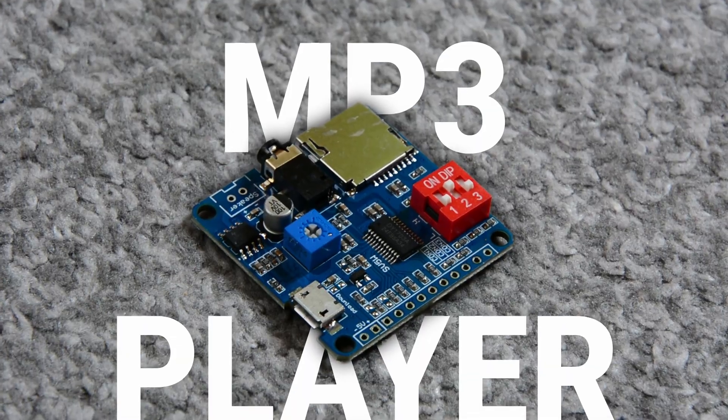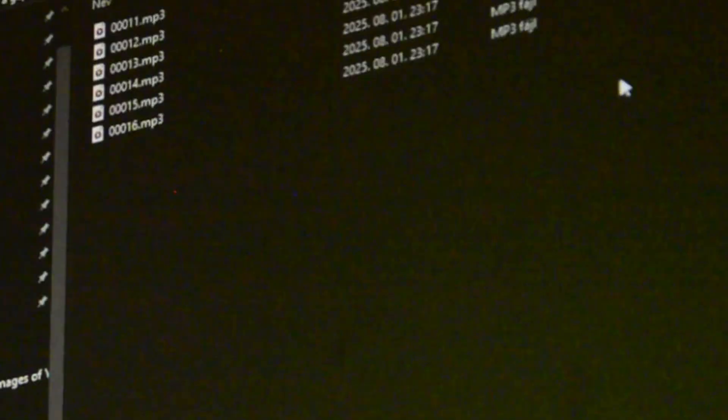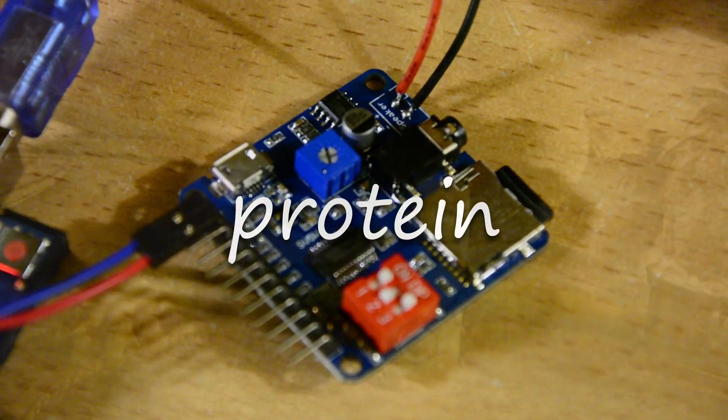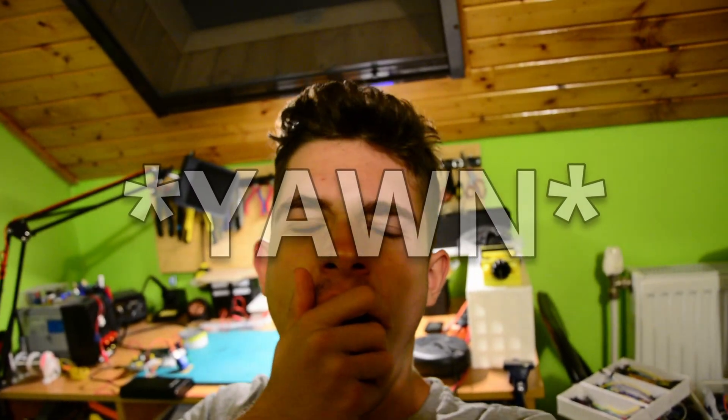This is an MP3 player. You whip out your big black disc, also called a micro SD card, put some files on it, and voila! A little update — it's almost midnight and I'm starting to get somewhere. But come on, it just suddenly doesn't work anymore. I think it's time to wrap it up for today.